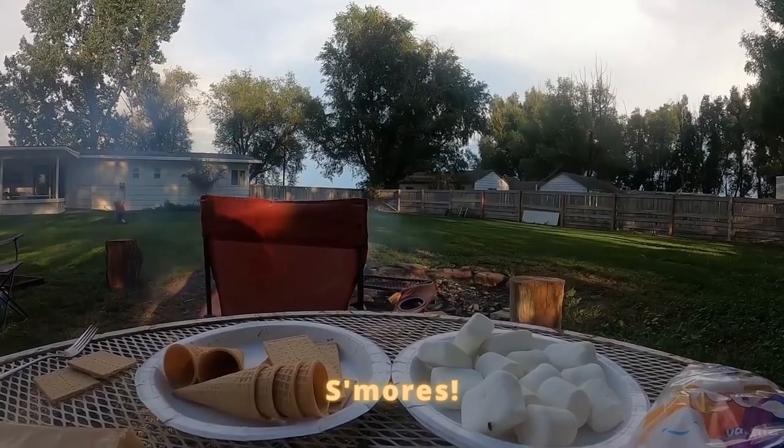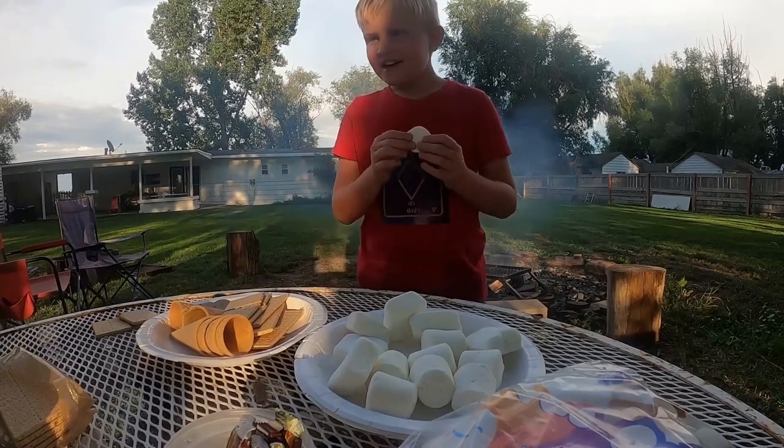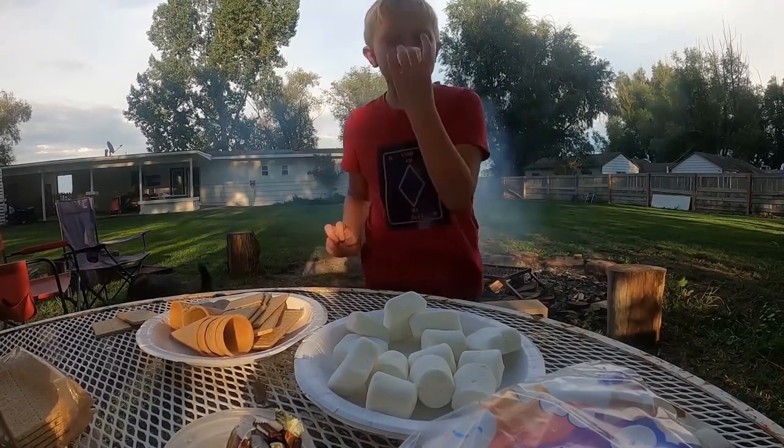Let's make us some s'mores. Yes! We are s'moring now. You guys got to try this, it's going to be better.